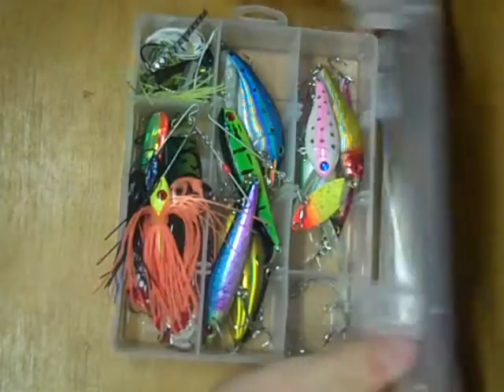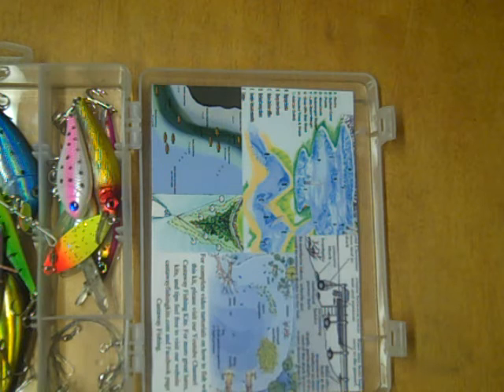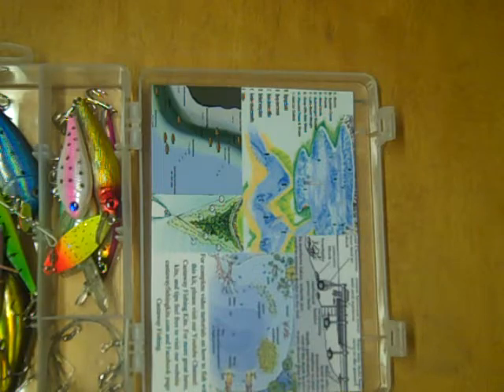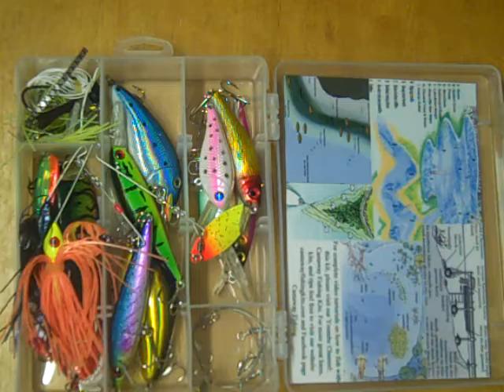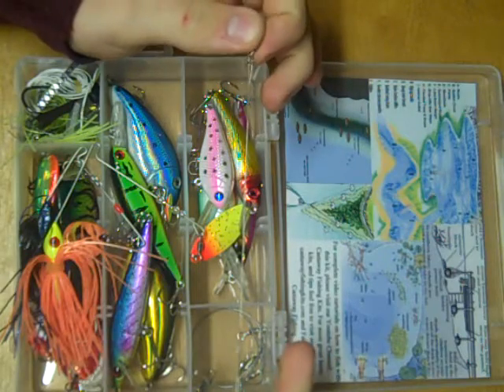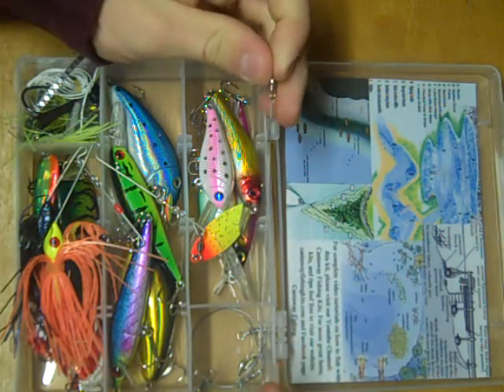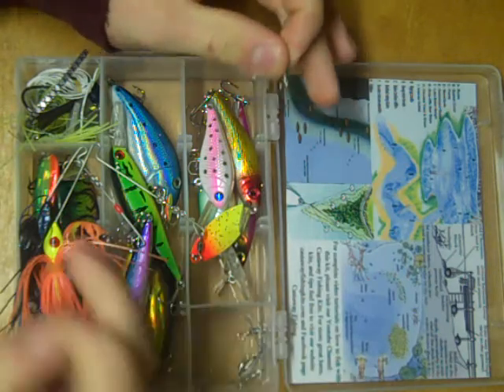Starting with the inside cover, we have a great waterproof tip sheet. It gives you some great ideas for key areas to hone in on — areas that usually have some sort of predator game fish hanging around. Below that, in the top right corner, we have the only thing that's not a lure in this kit, and these are steel leaders. If you're ever fishing anywhere that has toothy fish, such as pike or musky, you want to make sure you have one of these on.